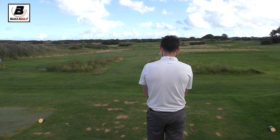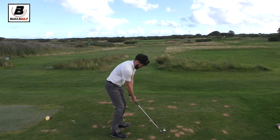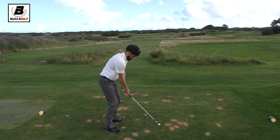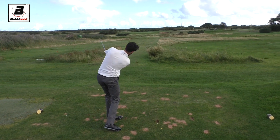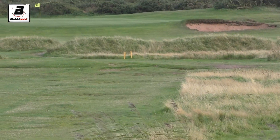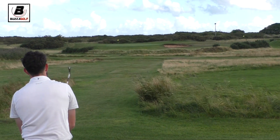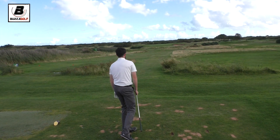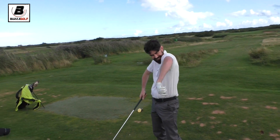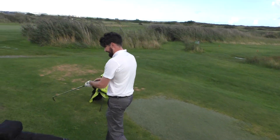Not getting as much flight out of it. Here we go — big shot again. There is no club here. Oh, he's played that really nicely — come on, mate. That just stayed up on the right-hand side, didn't it? Yeah, I'll use the putter from there. Well done — that's not too bad, nicely controlled.